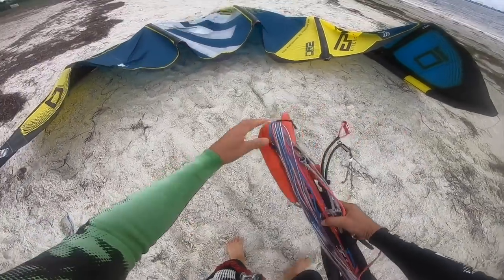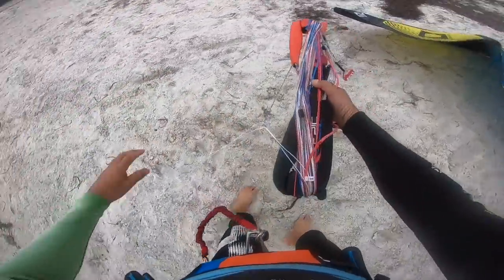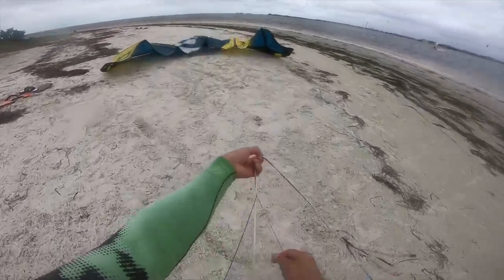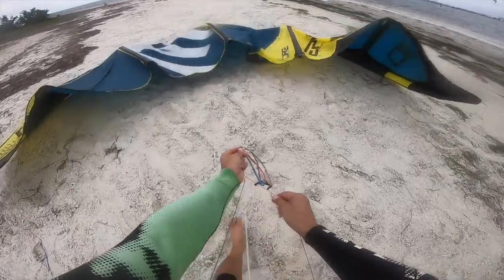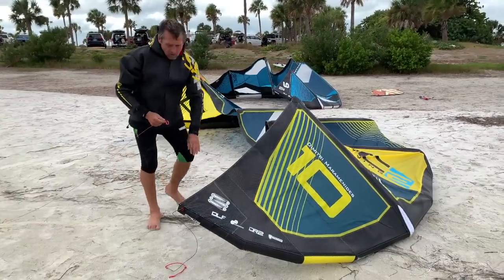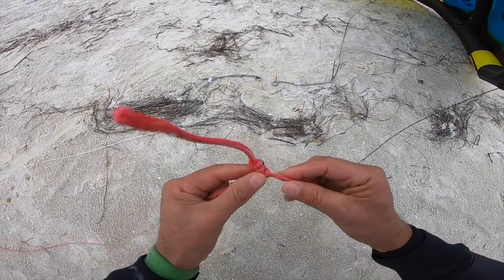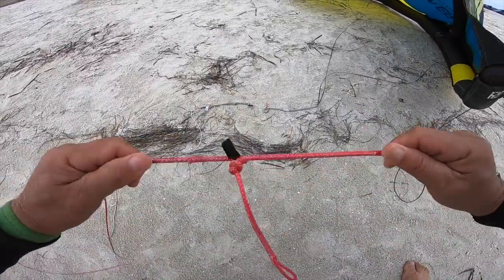Make sure you rig your kite properly before you venture into the water. Once you put up your bar, set up your kite, pump the kite, and go to connect the lines to the kite, you want to make sure that all the knots are perfectly secured. When you put the pigtail in, push it and pull it really hard so there's no space — no way they're going to come loose or slip off the knot.